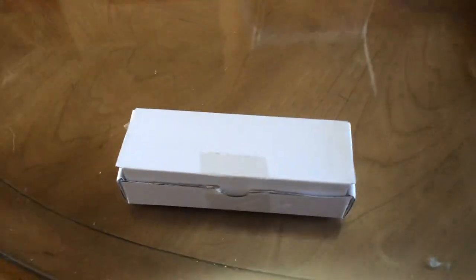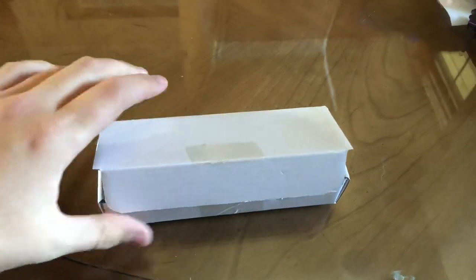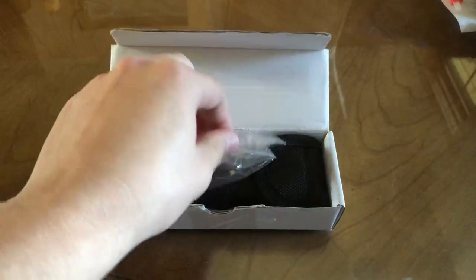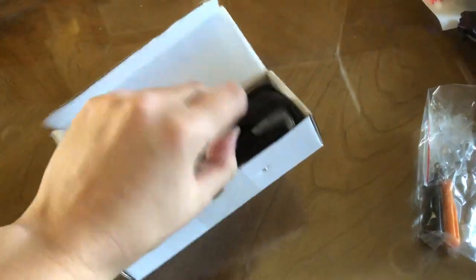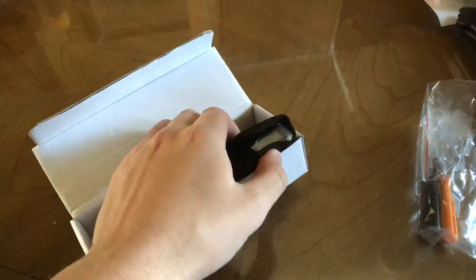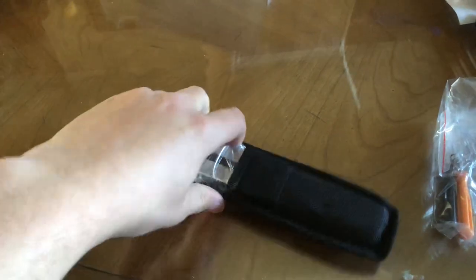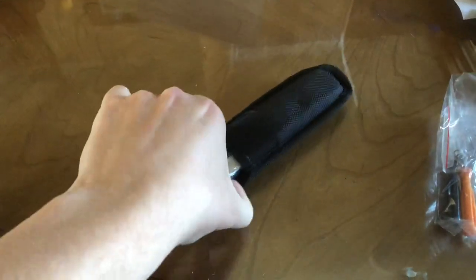Hey guys, we are back with another unboxing. I already know what it is. This came from Singapore — they gave me hardware and everything, pretty cool. It's a clone, I just gotta get that out there. It's a clone. This was one-handed, kind of cool. There's a Triton — Theron clone.